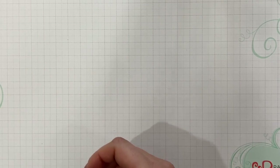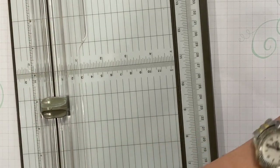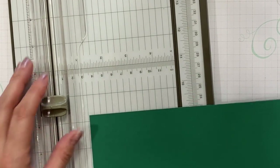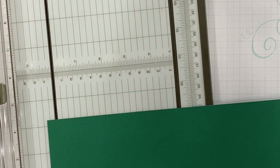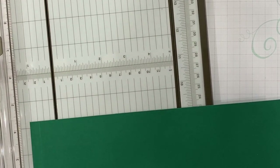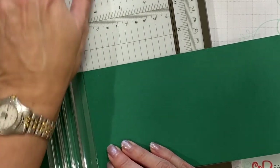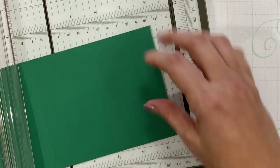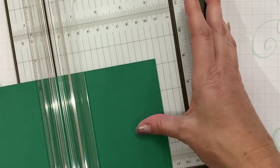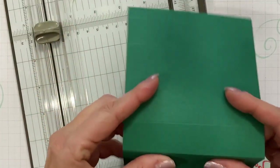Alright, let's get started. First, I'm going to score my four and a quarter by ten and an eighth cardstock at three eighths. Let's make sure that cutting blade is out of the way. Three eighths, then we'll slide it down to the one and a quarter inch mark. Score that again. And then I'm going to flip it and place it at the three and five eighths and score it, and down to the four and a half and score it. So we've got those score lines right there.